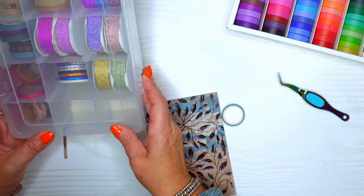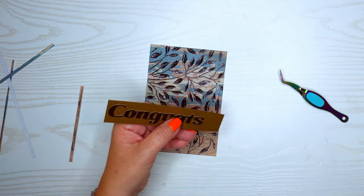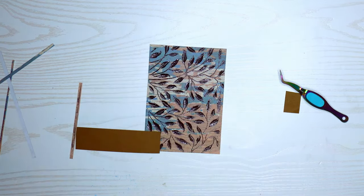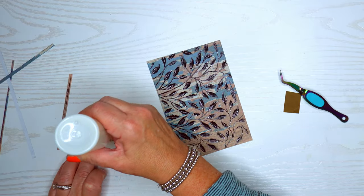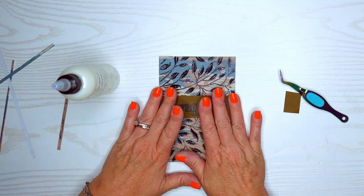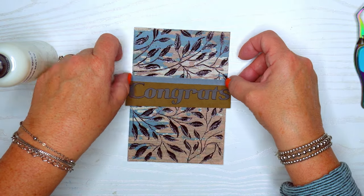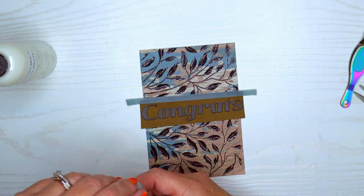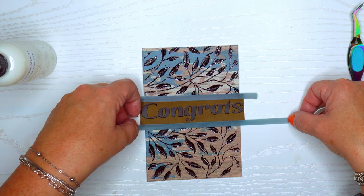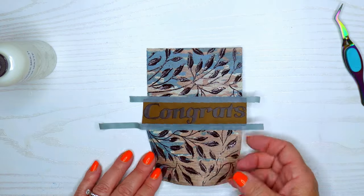I'm going to find some washi tape that matches the blue color in the paper. I looked in my other tin and found one that's even better. I get really proud of myself when I remember to use washi tape — I don't always think to use it but it really makes a big difference. These videos are about using our supplies; I love using design paper because I tend to buy a lot of it and then hoard it. I'm just cutting off the edges — it looks very finished and gives the card a little more interest.